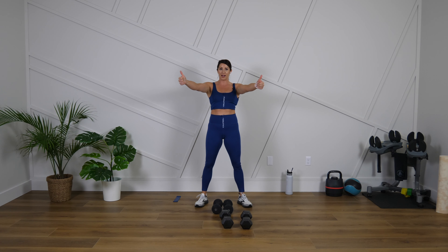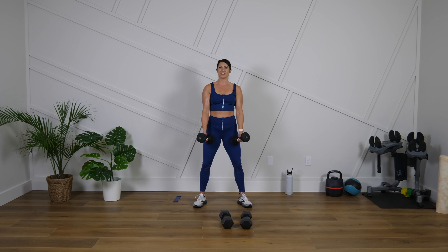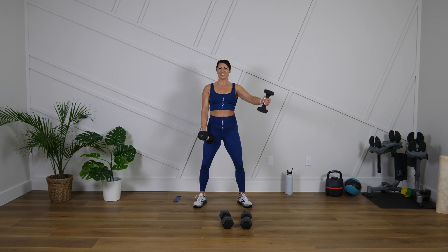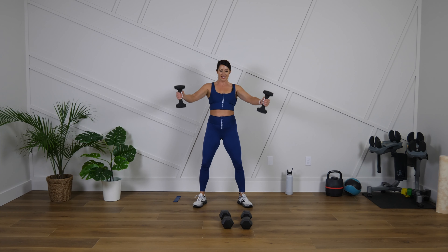Now we're going to do a diagonal raise. Think thumbs up towards the ceiling — we're not coming straight up to the front, not going straight out to the side, but right there in the middle. You can alternate right, left if you need to. Let's go. Get those thumbs up. If you're doing both arms together, I call that a V raise. We have 20 more seconds here — one more move after this one, keep working hard.